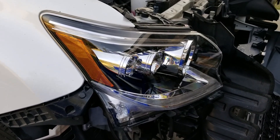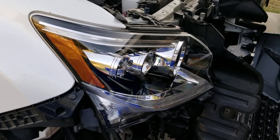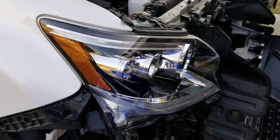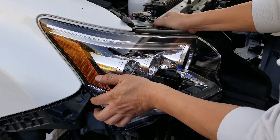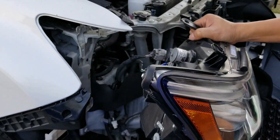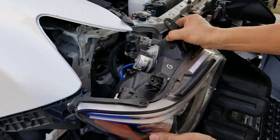I just want to show you one last time where the headlamp adjustment screws are. This is the headlamp that's already on the car. So if I remove the headlamp, just to show you exactly the location of where the screws are, it's going to be right here.